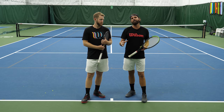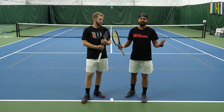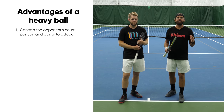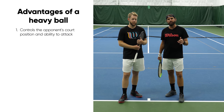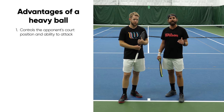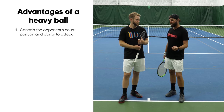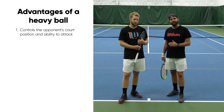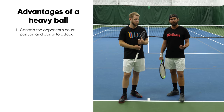And that heavy ball has multiple big benefits. The first and foremost is it controls your opponent's court position. This heavy ball is pinning your opponent back in the court, making it really difficult for them to move up. Of course they could take the ball on the rise — not an easy task — but ultimately you're not giving up court position.